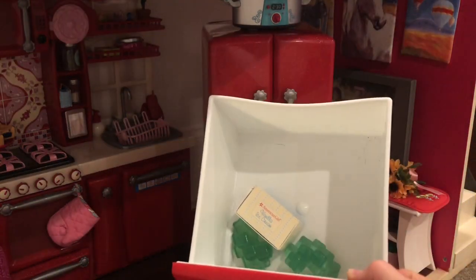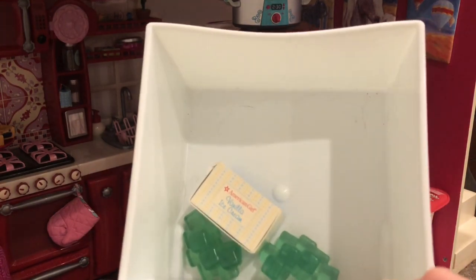Down here I have the freezer. In the freezer I just have some little ice blocks and then vanilla ice cream.